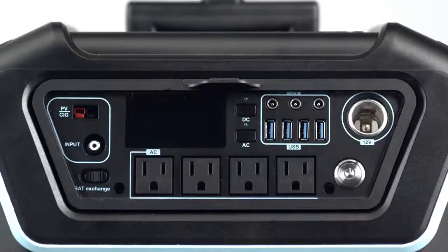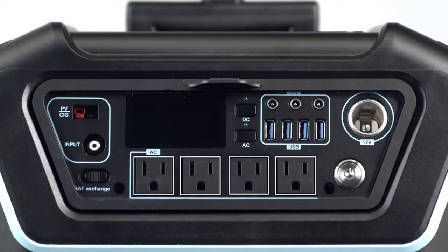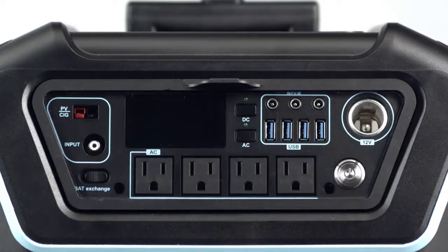The Lycan can provide 1200 watts of power through any of its four AC outlets. DC charging is a breeze with three round DC ports, four USB outlets, and an additional 12-volt car port.